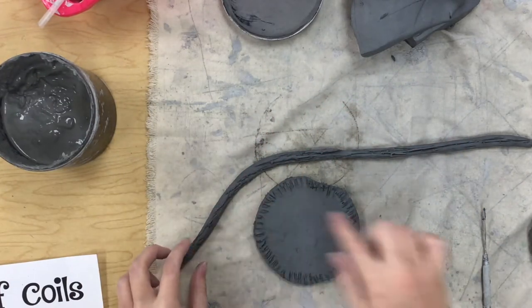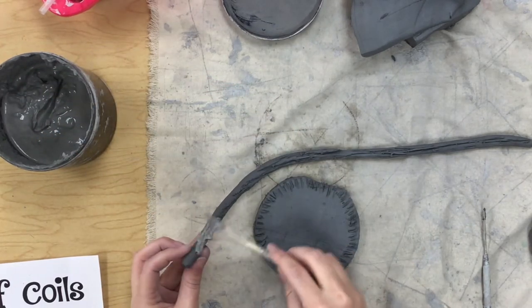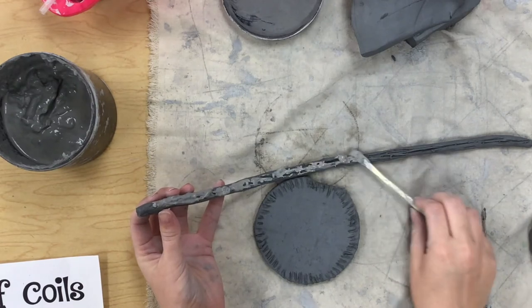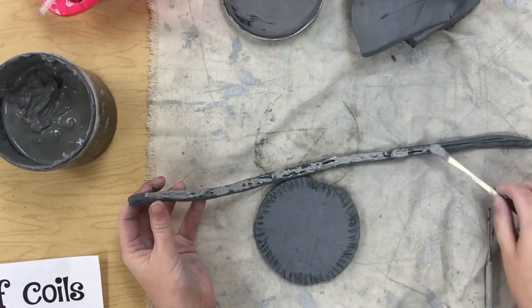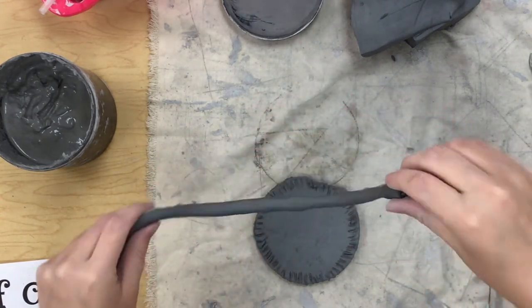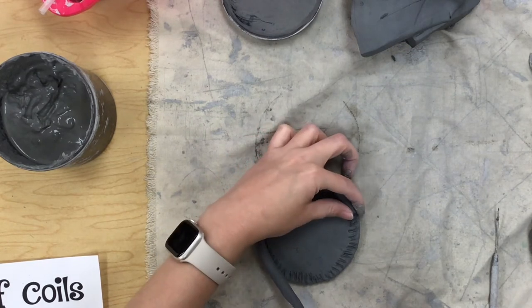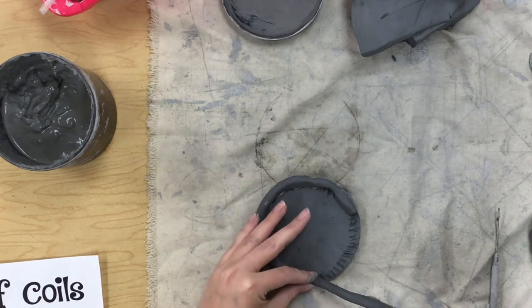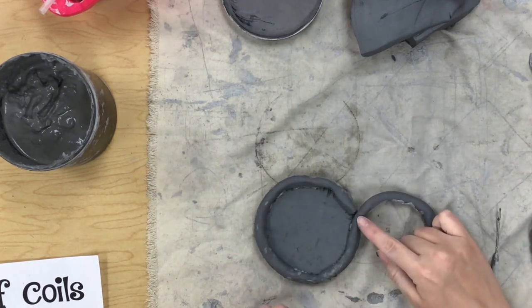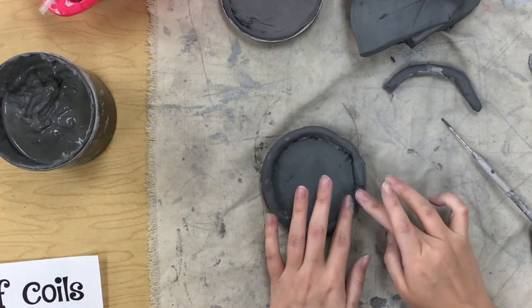I've scratched up my coil and scratched up where I'm putting it. Grab any tool you want and scoop out some slip. Consider slip to be very similar to glue — you don't want to add so much that it's oozing out, because your clay gets really hard to work with if it gets too wet. You need a little bit, not a whole lot. Now I'm setting it right on top of that scored edge, giving it a little press — not so much that I'm smushing my coil, but enough to really push those two parts together to make that lock. Then I cut it off right where it connects.